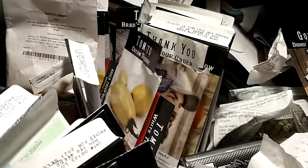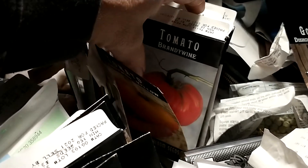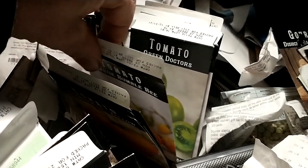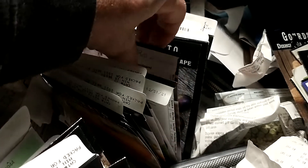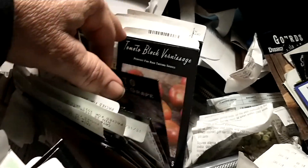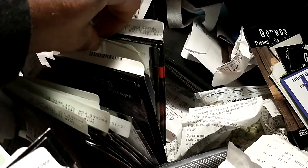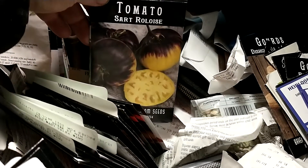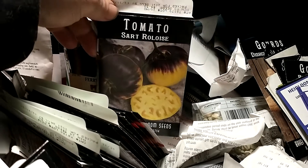Planted a lot of tomatoes: Brandywine, Yellow Brandywine, Red Brandywine, Black Beauties of course, Sunrise Bumblebees, Green Doctors, Green Zebras, Blueberry Tomatoes, Brad's Atomic Grape, Black Vernisage, Vernisage. Oh, look at this one — Sartreloise. Yeah, look at that, it's pretty, ain't it?